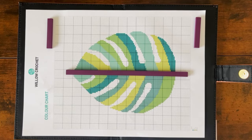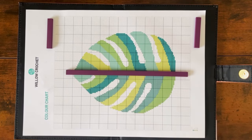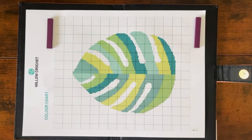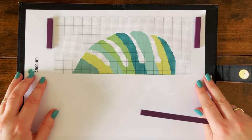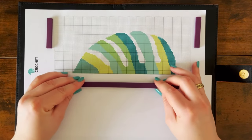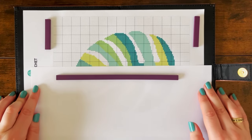Another potential drawback is that the longest magnet is not long enough to cover a chart that is being worked in landscape orientation. However, this issue can be easily resolved by using a sheet of paper as a line guide under the magnet. While it may require a little bit of extra effort, using a sheet of paper under the magnet is a small price to pay for the convenience that the chartkeeper provides.